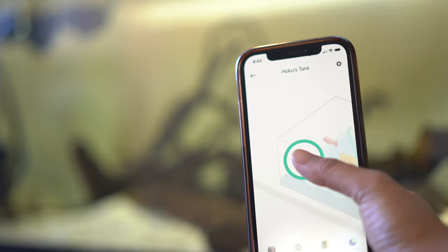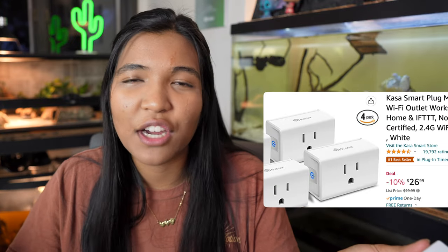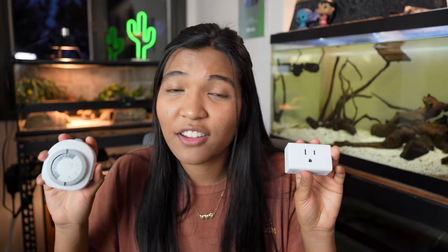It just makes so much sense to be able to control your aquarium lights from your phone and not have to go back and check each individual one. The other thing I want to mention is that this literally costs about the same as an analog timer. You might pay five to eight dollars for a good analog timer. With this, you can get a four-pack for around 21 to 25 bucks — so it's kind of a no-brainer. I think everyone should switch out their analog timers to these.